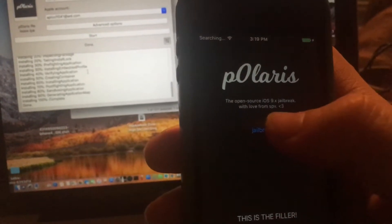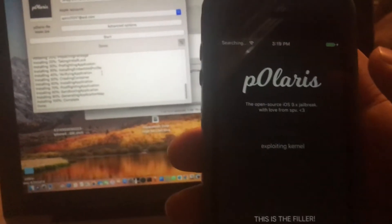Now press Jailbreak. It says exploring kernel.